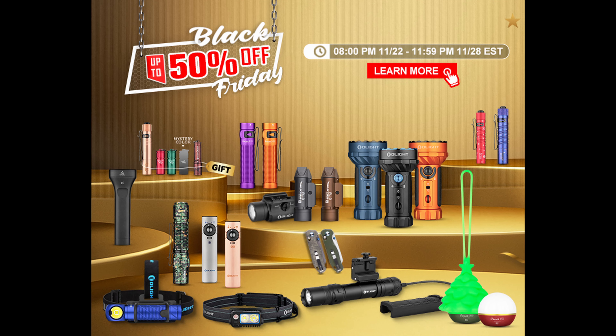So that's what's happening over at the Olight Store today. Thanks for watching and I'll see you in the next video.